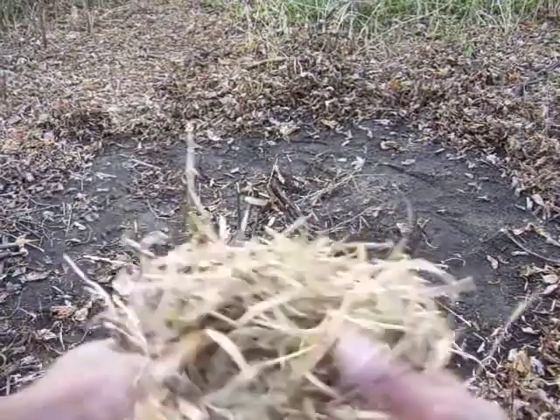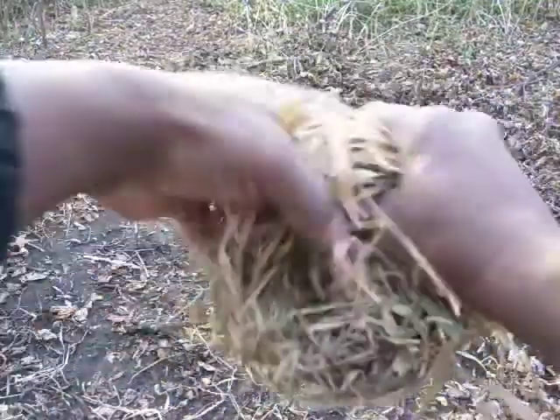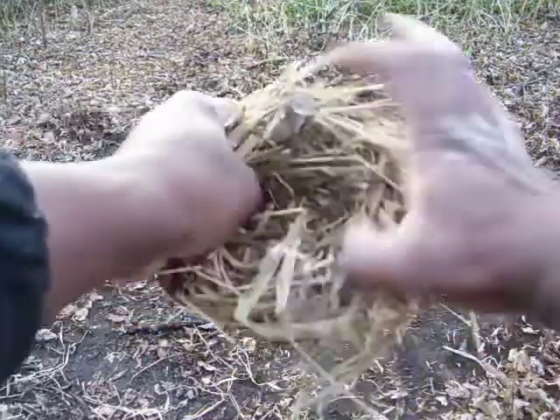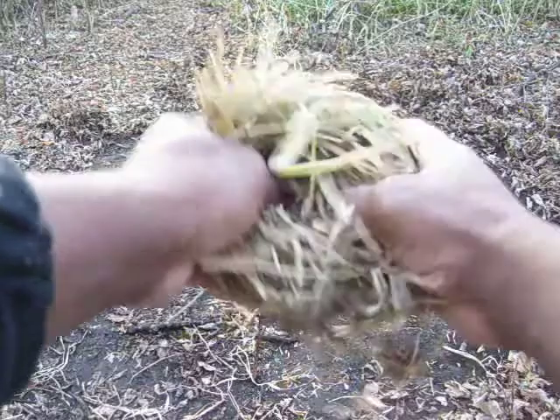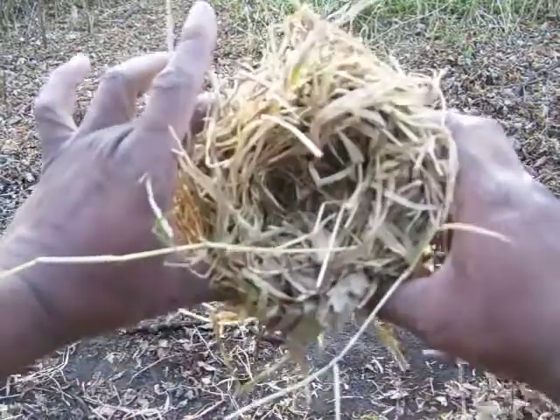To make my tinder bundle, I basically take my grasses and I just want to make a bird's nest with them — just make a bird's nest just like so. Make a depression. I'm kind of curling with my hands, making a depression. Don't want to make it too tight, but I basically want to make it like so.